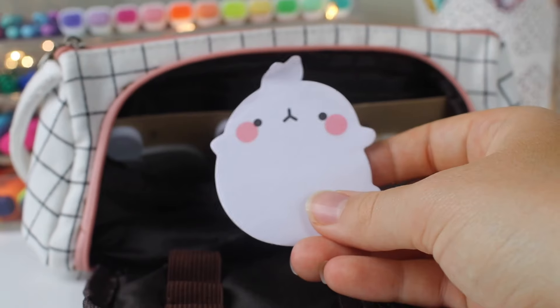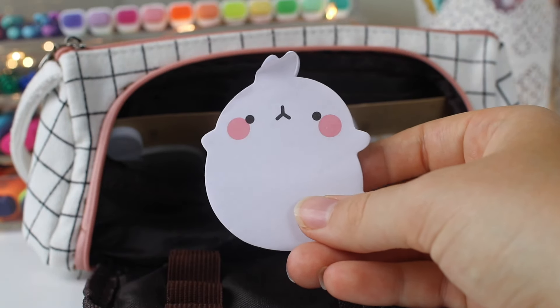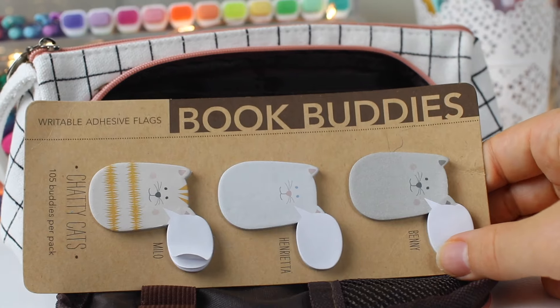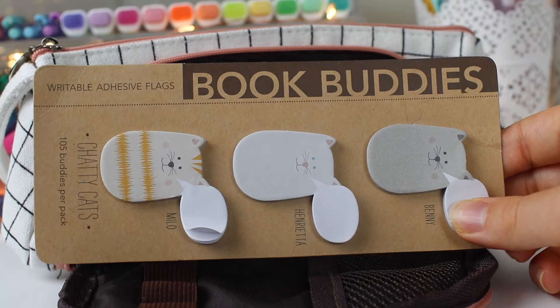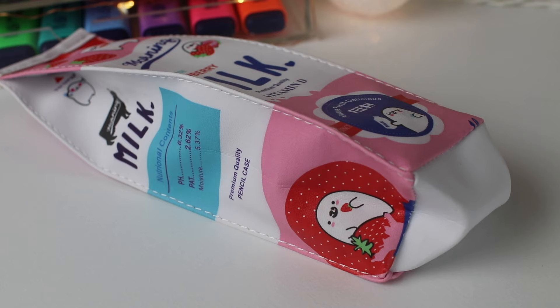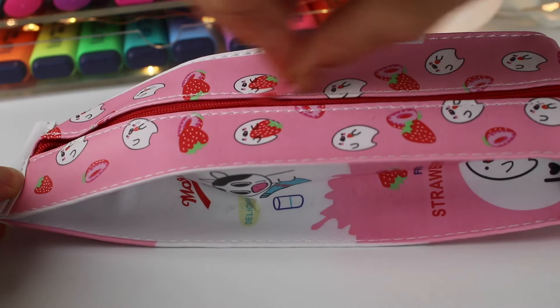I also have this Molang sticky note set from AliExpress, and these Book Buddies cat sticky notes from Kinokuniya. I always have a second pen case that's a bit smaller for traveling, and I decided to go with this one this year.